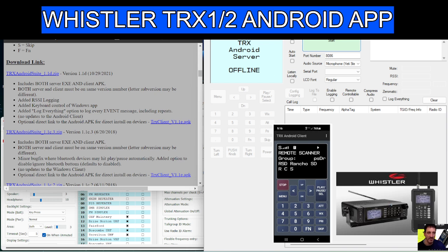On your computer you'll end up with this window here, visible on the right-hand side. On the Windows side, you put in the serial port of your Whistler one or two. Then in the app settings — visible in the background — you configure the IP address of your computer, and pretty much away you go.